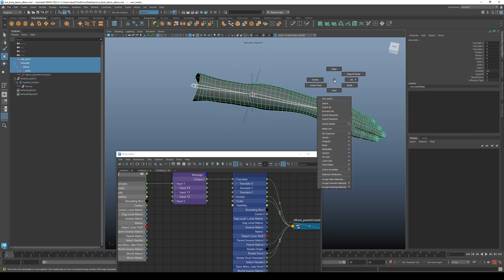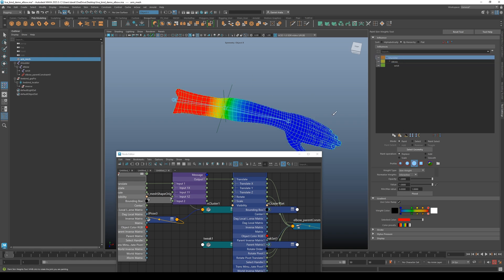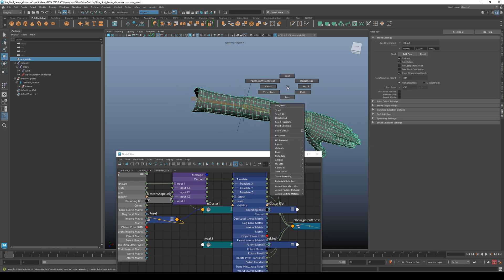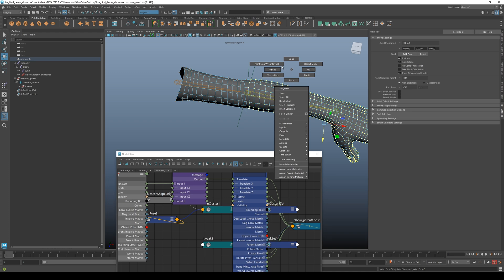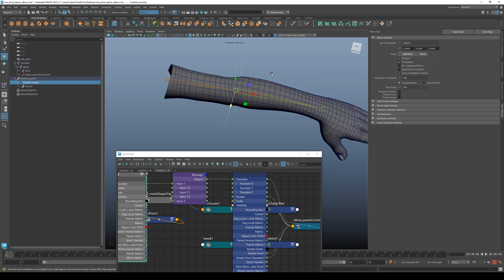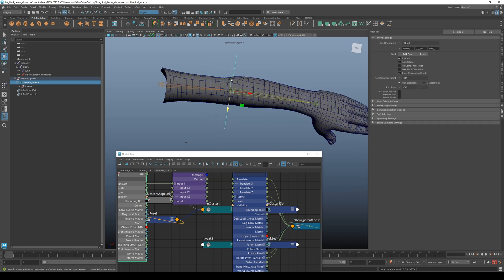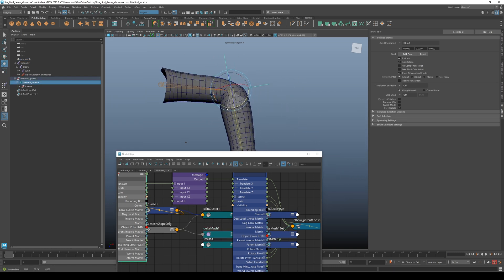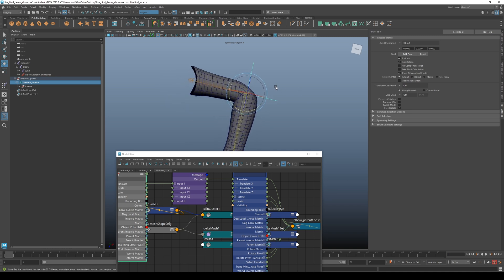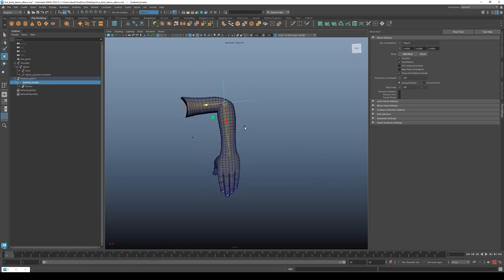I'm going to quickly bind this. Here's a tip: when I'm experimenting with joint positions with this technique, I like to make the weighting very blocky — a harsh value of 1 — because I don't want to spend time smoothing it out just yet. I can just throw on a delta mush and get that smoothing for free, since I'm just experimenting. None of this is final; all I care about is finding a good joint position.